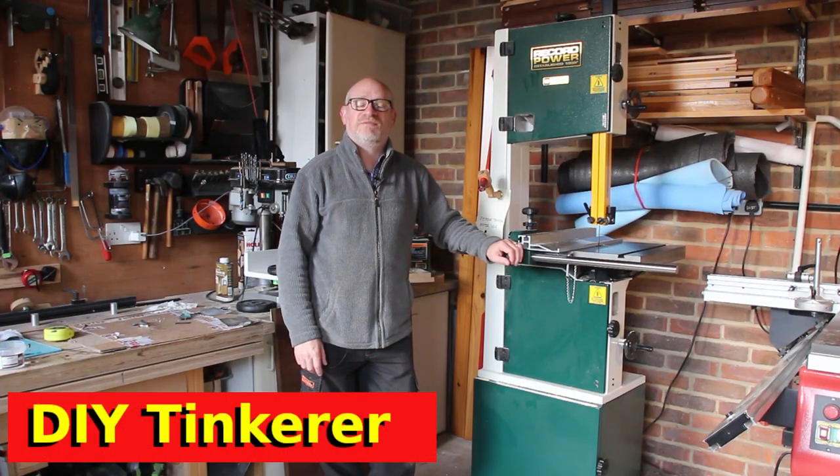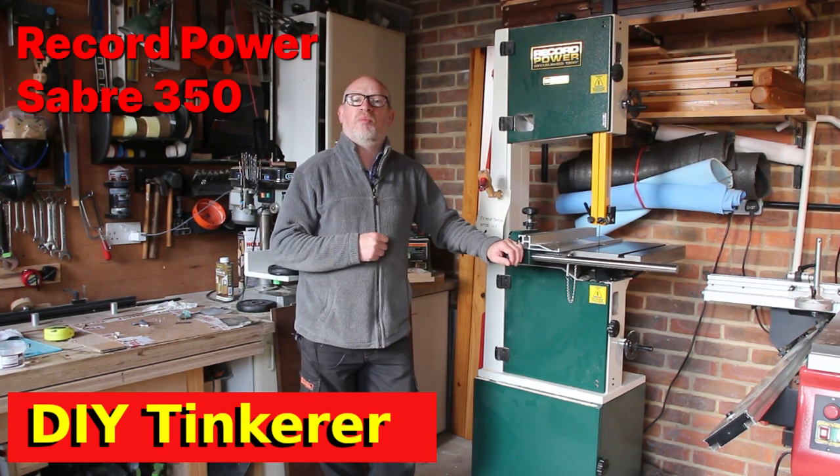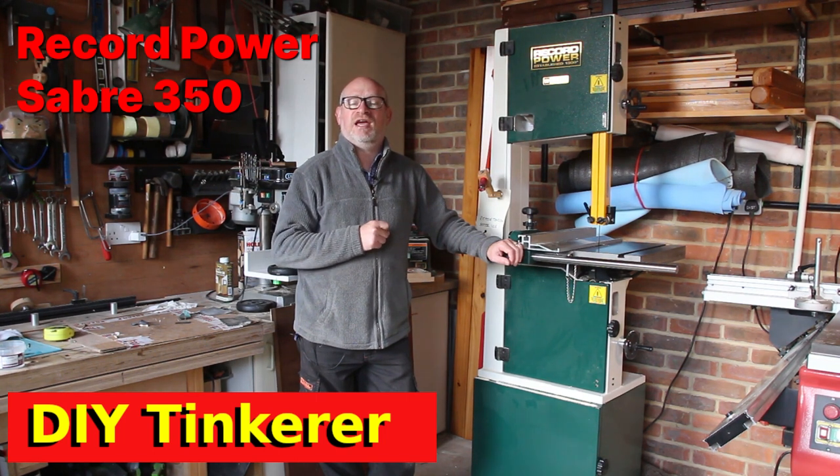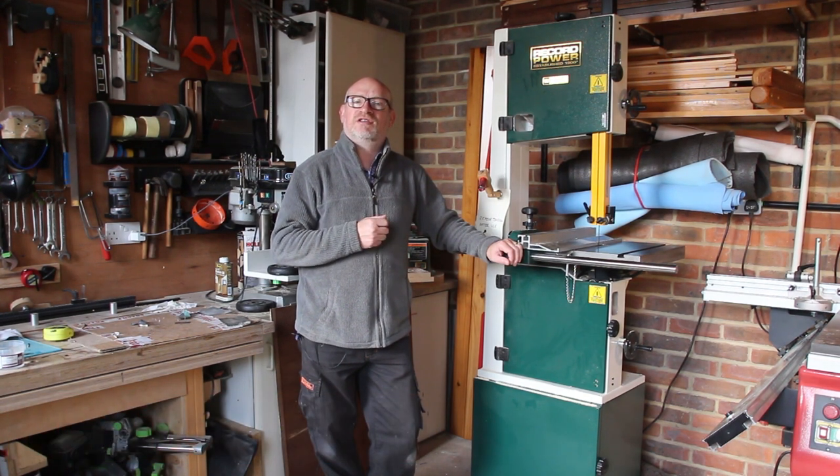Hello, Simon here. Welcome back to my workshop. Now in this video, I'm going to focus on my bandsaw, the Record Power Sabre 350. I've had this bandsaw for about a year and I thought it was about time I shared with you my thoughts on the saw. So you can think of this as a one year review.